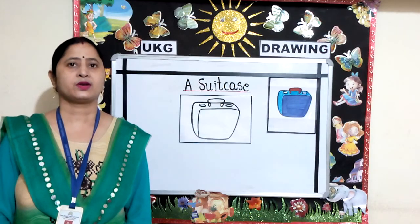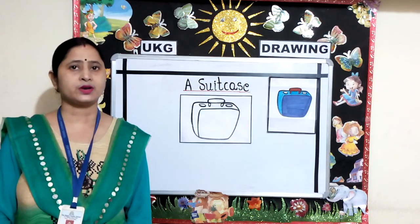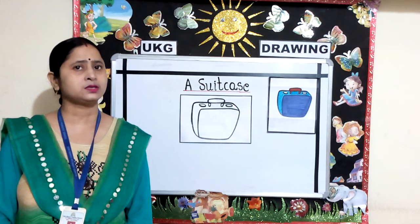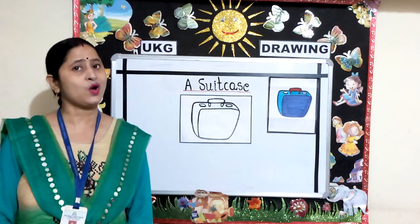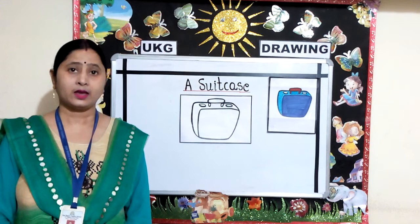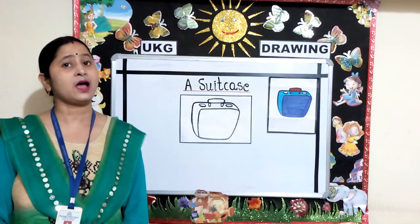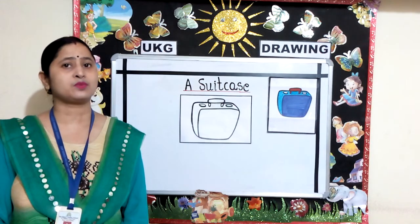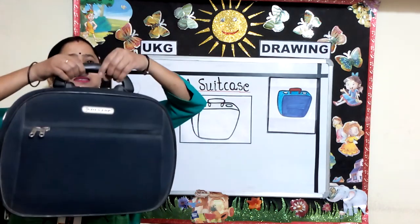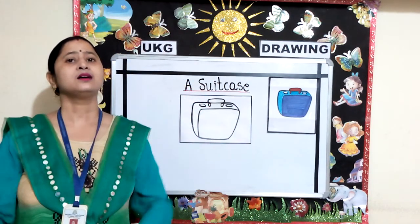Good morning children. Welcome to UKG drawing class. What do you pack when you have to go out to the station? Surely we all pack our luggage when we go out. And what do you pack your clothes in while going out? I am sure you all must be packing your clothes in your suitcase. So today's topic for drawing is a suitcase.